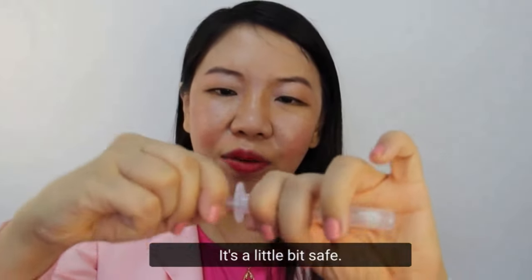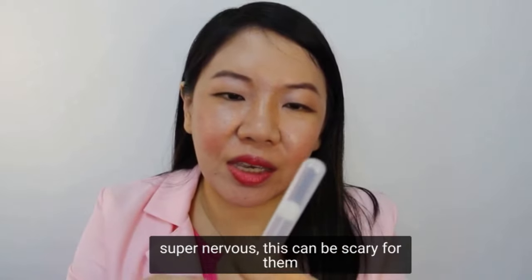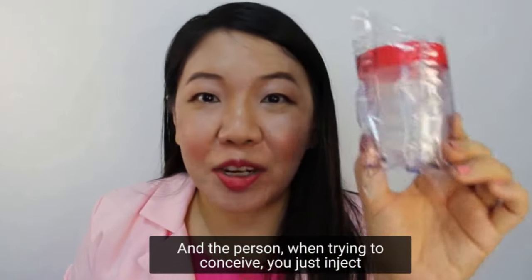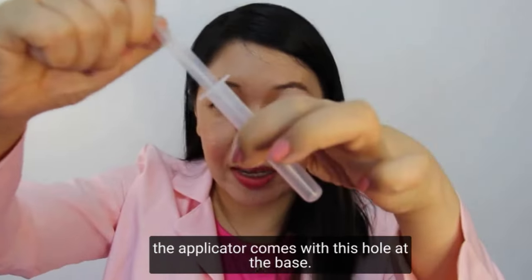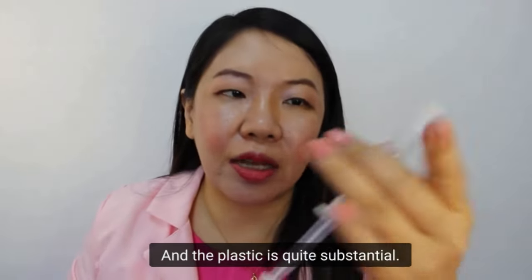It's a little bit stiff, so I can imagine for people who are super nervous this can be scary for them. Because it's already pre-packed, it's already clean, and the person trying to conceive just ejaculates into this container and then sucks it up using this applicator. It comes with this hole at the base so it's not sharp or anything, and the plastic is quite substantial.